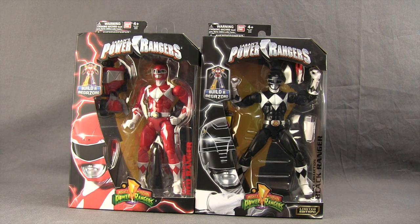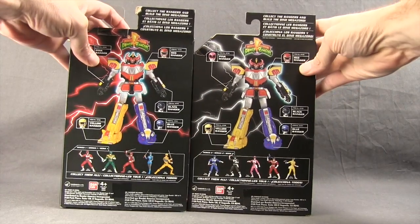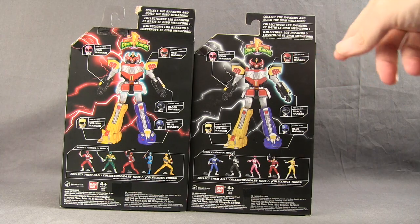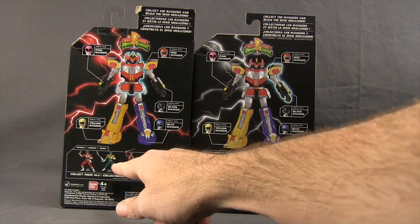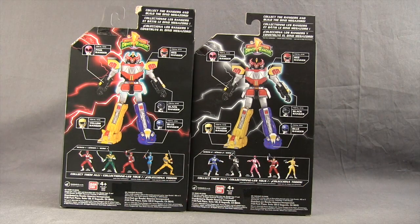The limited edition label basically just means these figures will not be reissued again — so they're not going to be harder to find, but supposedly they're never going to be reissued or repackaged. On the back of the packaging, it's again very similar: you've got the Megazord and it shows you which figure comes with which piece. The only difference is that the wave one figure shows you all the figures in wave one, and the wave two figure shows you all the figures in wave two.